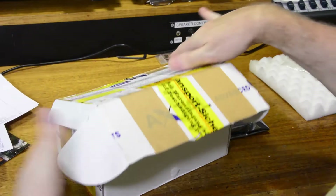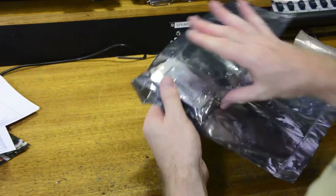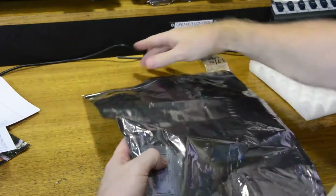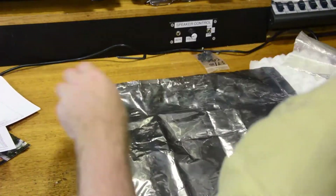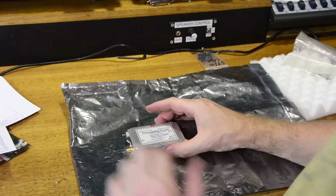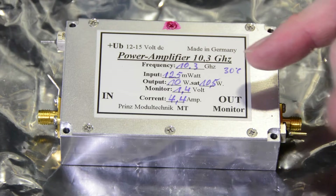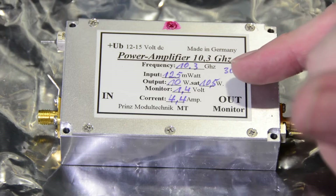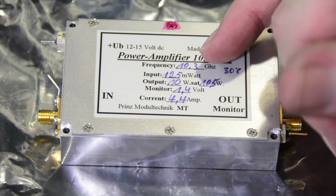So let's take a closer look at the amplifier itself. This is nominally a 10 watt amplifier — Philips indicates the saturated output is 10.5 watts. It requires 125 milliwatts of drive.